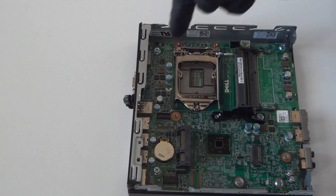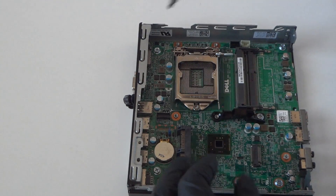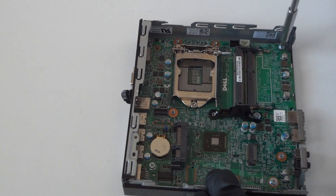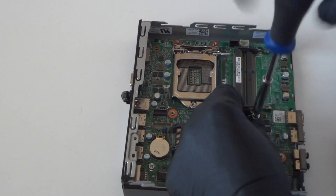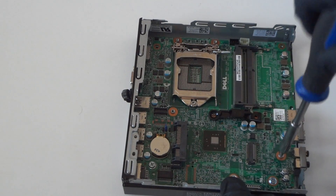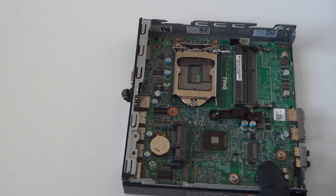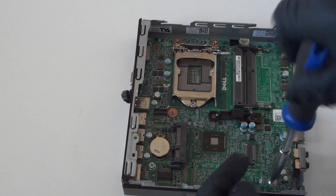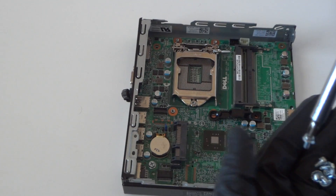That'll be the last part. Using a Phillips screwdriver, there are one, two, three, four, five, six screws you have to remove. There's also one right here at the M.2 slot — that's for the wireless mini card — and another screw right here. Get those removed: four screws, five, six.